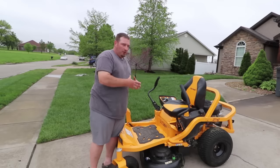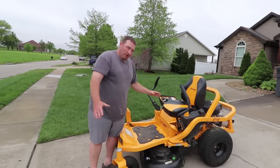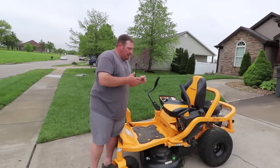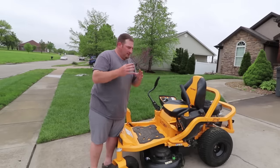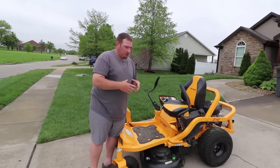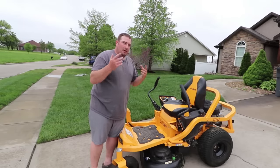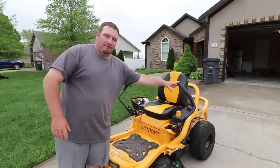Now, this is a residential mower, guys. If you're planning on using this for anything other than residential use, I do not recommend it. It's got way too many things I do not like to even come close to being an entry-level commercial unit — and they don't advertise this as a commercial unit. But let's talk about some of the things they do advertise that are wrong.